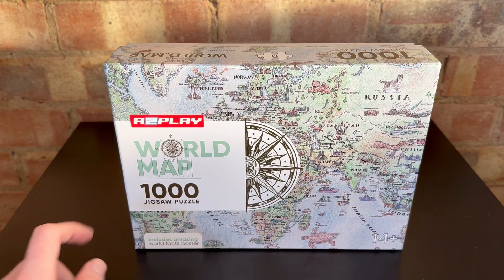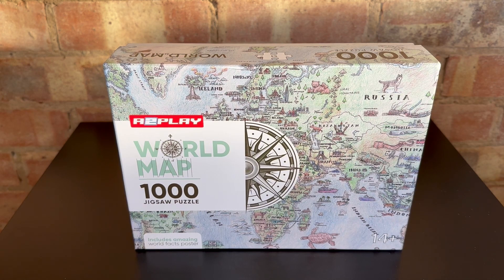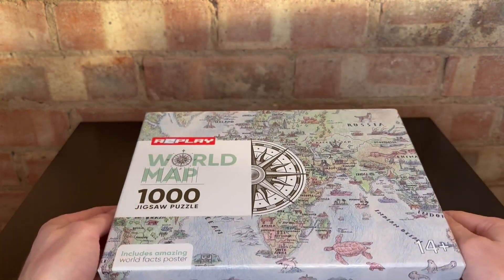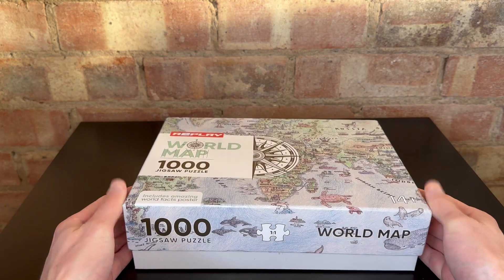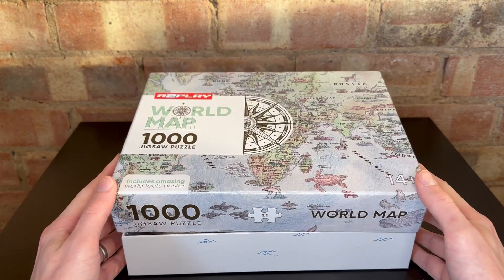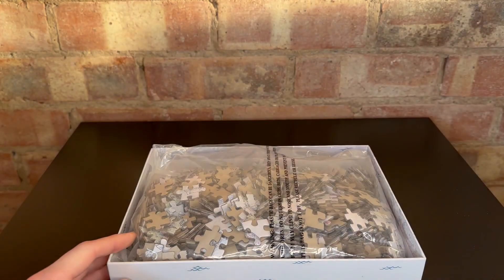A thousand pieces is not for the faint of heart, so just bear that in mind when making your puzzle choice. And if the world map isn't for you, that's okay, because the A2Play brand have a number of other puzzles, such as the Solar System, so you can check out exactly what they have.